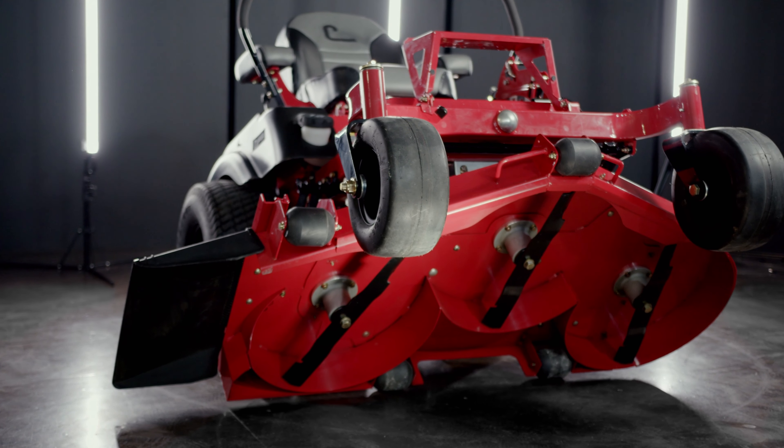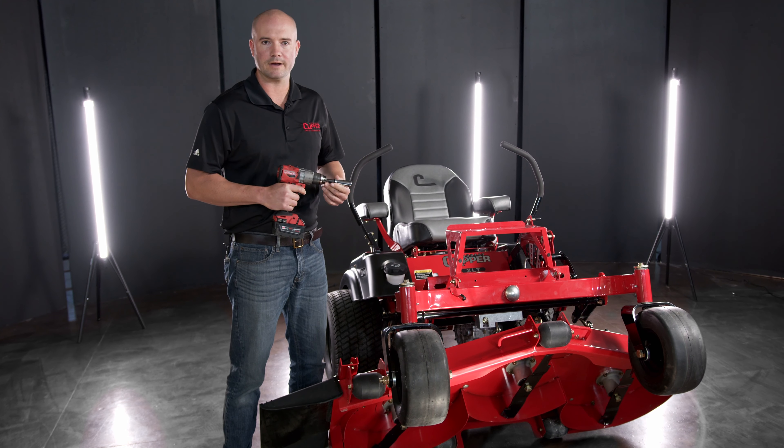Now that under-deck maintenance is complete, reinsert the drill powering counter-clockwise to lower the deck.